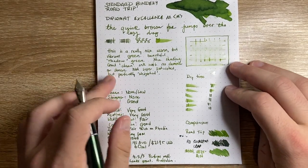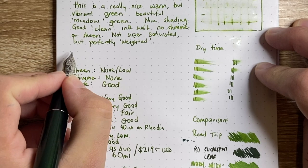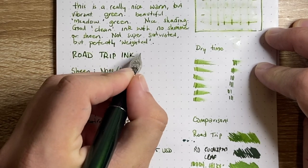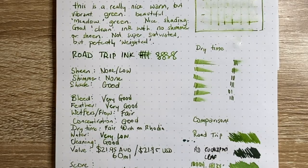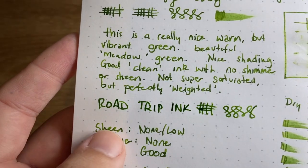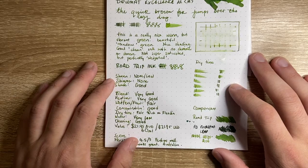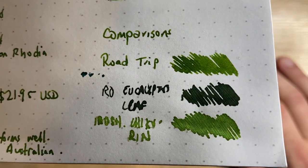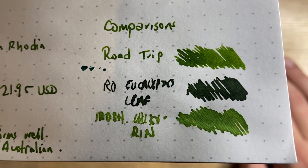I'll write a couple of words so you can see how the ink dries and how it goes on wet. Writing 'This is the Road Trip ink' — now let's do a little crosshatch. You can see it goes on a nice warm green and that doesn't really change as the ink dries — it stays warm and the lighter shading lightens up a little bit, but just a beautiful ink. For comparisons: Road Trip on top, then Robert Oster Eucalyptus Leaf which is a darker green in that warmer muted range, and then Iroshizuku Chiku-rin which I thought was a pretty close match but perhaps a tiny bit more vibrant.